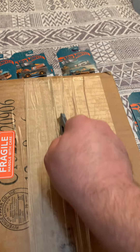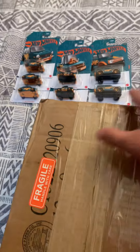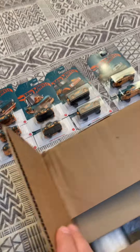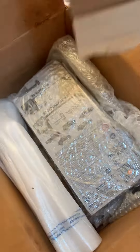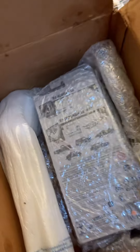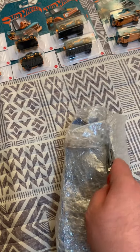Hey guys, how's it going? Welcome back to another video with JB Wheels. Today I'll be unboxing this box right here — I bought it from a guy off Facebook, some pretty cool Hot Wheels. Let's check them out. The box is kind of dirty, but this is what matters right here. All right, let's get this thing open.